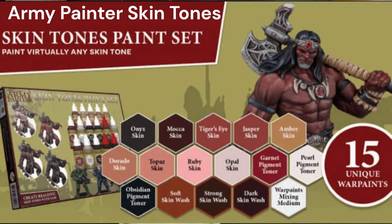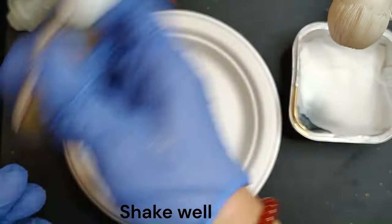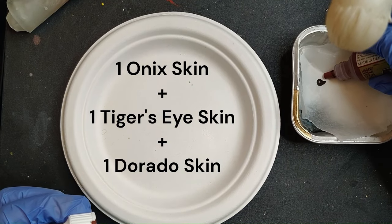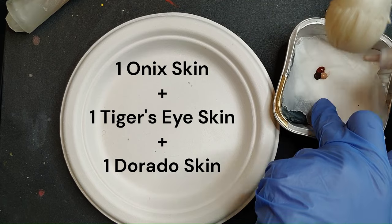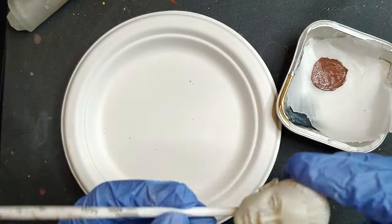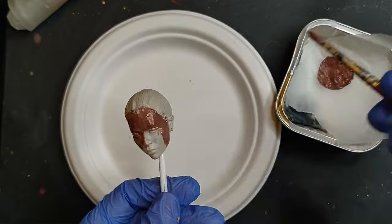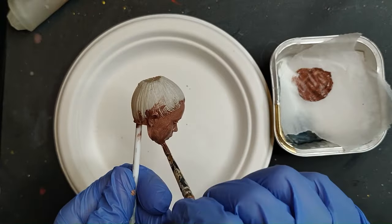For the face, I'm going to be using this skin tones paint set by Army Painter — so it's an alternative to mixing your own colors from the basics. We're still going to be mixing colors; you can't use them straight out of the pot, but if you have this set you can just use it directly. You have the proportions on the screen. For the first layer, the first base, it's going to be the same as for the body — something darker and red-toned, so we're going with this maroon. Depending on your character, you can go as dark or as light, adding more of the lighter skin tones. Apply it all over and let it dry.